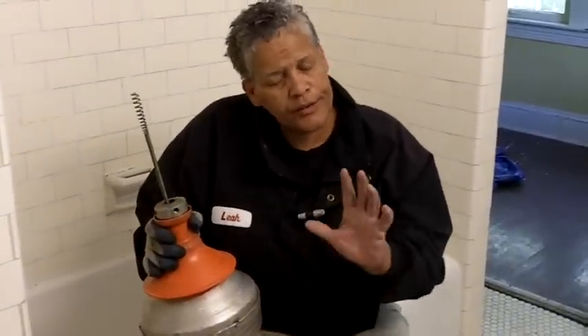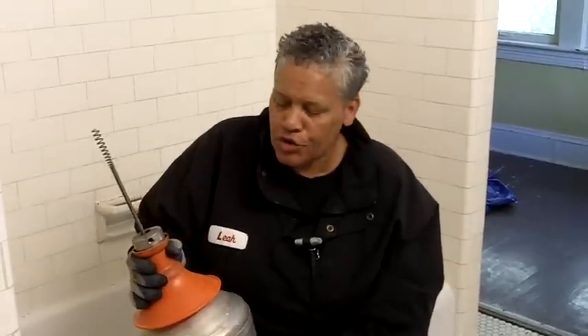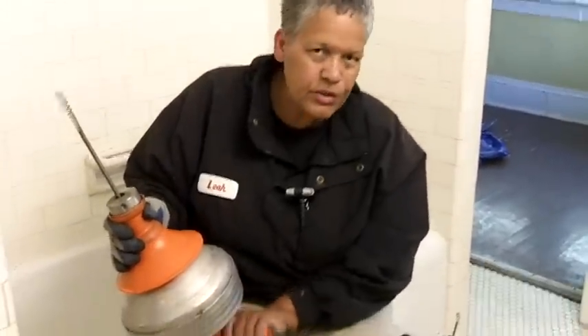We've got our electric drain auger. Don't be intimidated by this piece of machinery because it's pretty simple and I'm going to talk you through it. You can rent these tools at any home improvement store or a good hardware store. The way it works is you pull the trigger just like a drill, and you hold on to the collar and it rotates the cable which helps to clean out your drain.